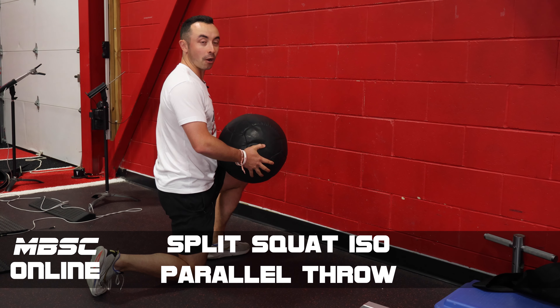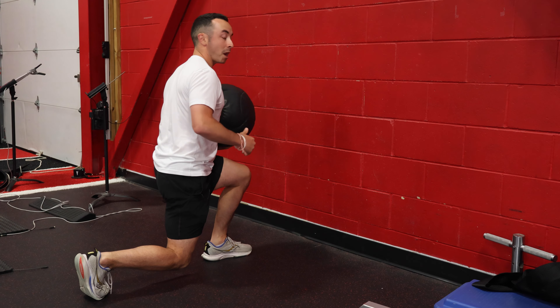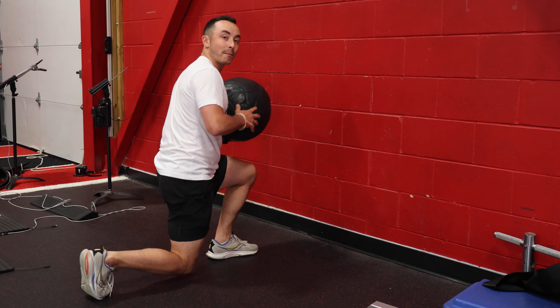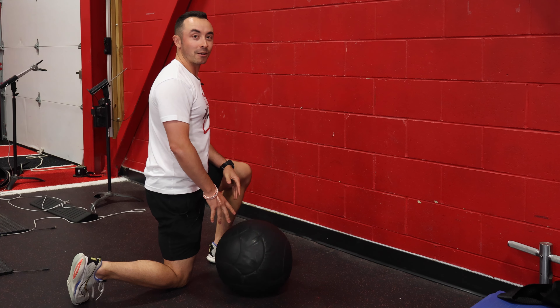Split squat isoparallel throw. Get into a kneeling position, bring your knee up off the floor. Whatever knee is down, put the ball on that side, and toss the ball into the wall for all the reps on one side, and then all the reps on the other side. That's a split squat isoparallel throw.